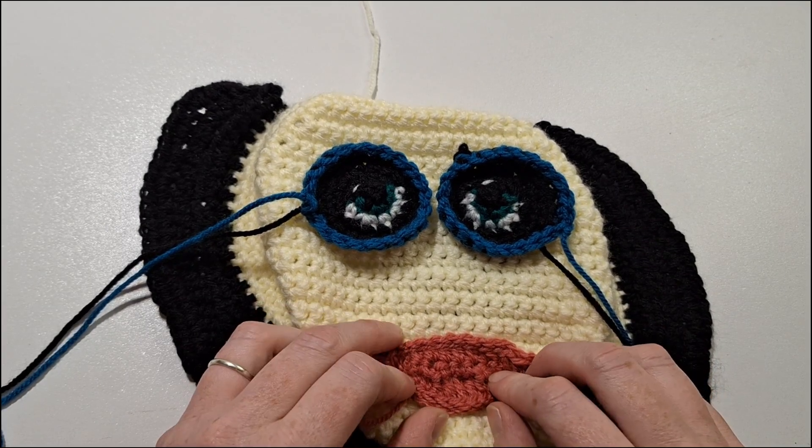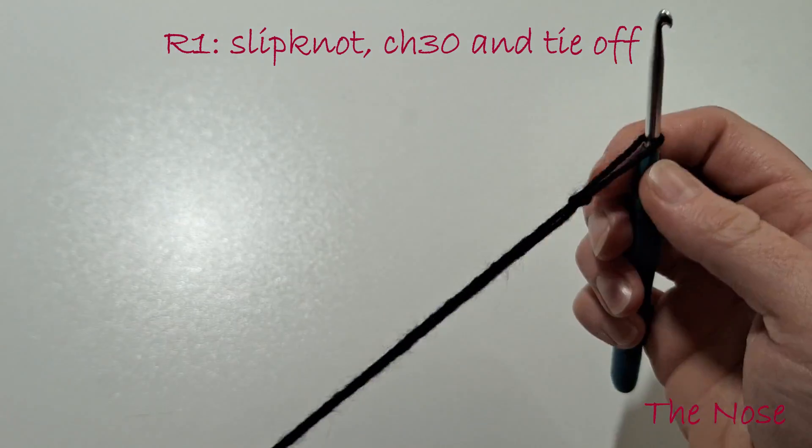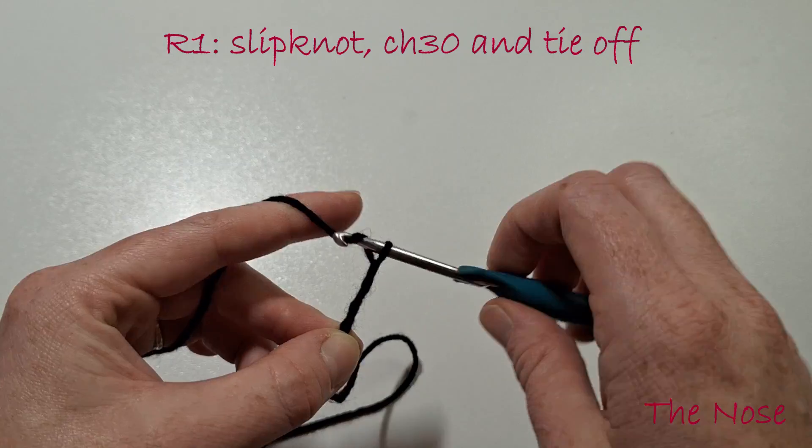Now what we need is a nose. The easiest part — create a slipknot in black yarn, chain 30, and then tie off.